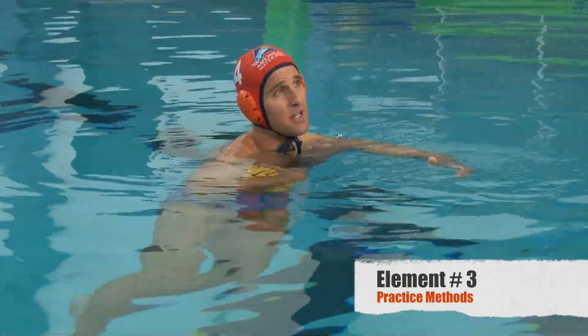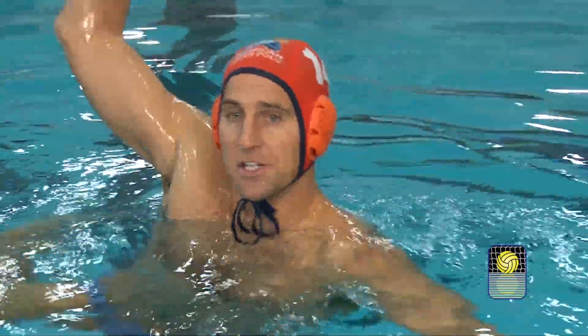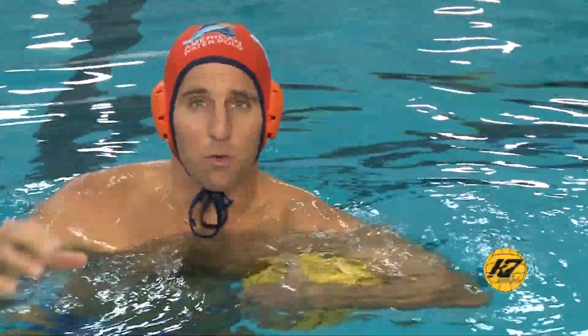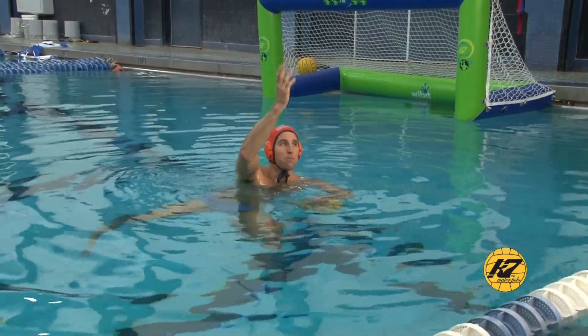Out of the pool, you can practice faking in front of a mirror or a window — anywhere you get a good reflection — and just take a look at your fake. See what's working: what happens when you come across your body, when you give a little fake and then a bigger fake, when you have the ball up and just move your head a little bit. The concept is to get used to seeing what the goalie might be seeing and figure out what would make you jump if you were the goalkeeper, then work on those movements.